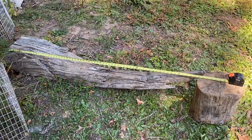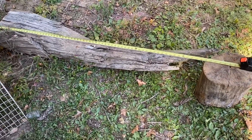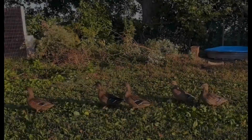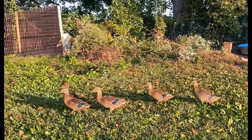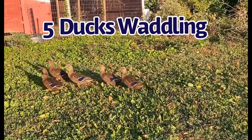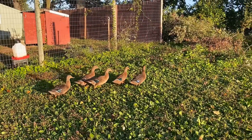We're gonna count down from five. Here's the tape measure stretched out to six feet to help us figure out how long six feet is. Five ducks in a line — six feet!